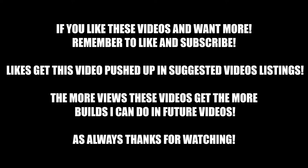If you like these videos and want more, remember to like and subscribe. Likes get this video pushed up in suggested video listings. The more views these videos get, the more builds I can do in future videos. As always, thanks for watching.